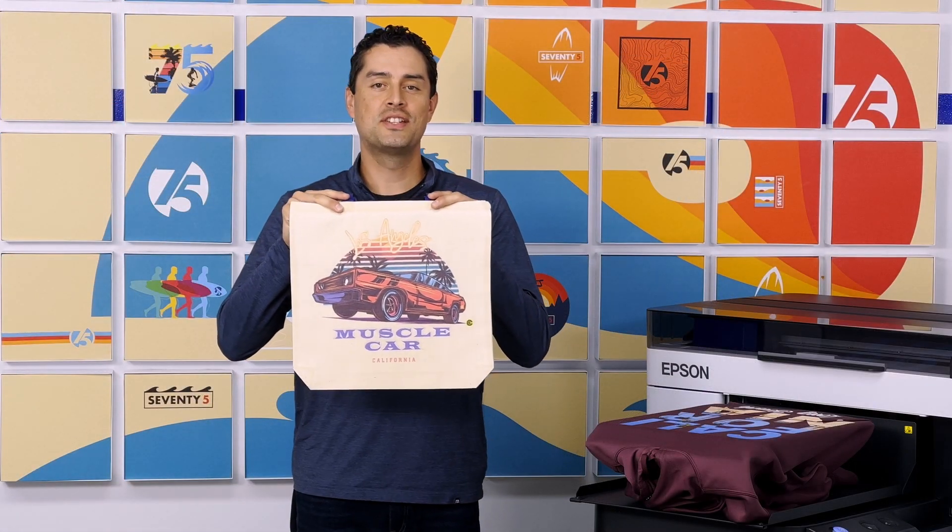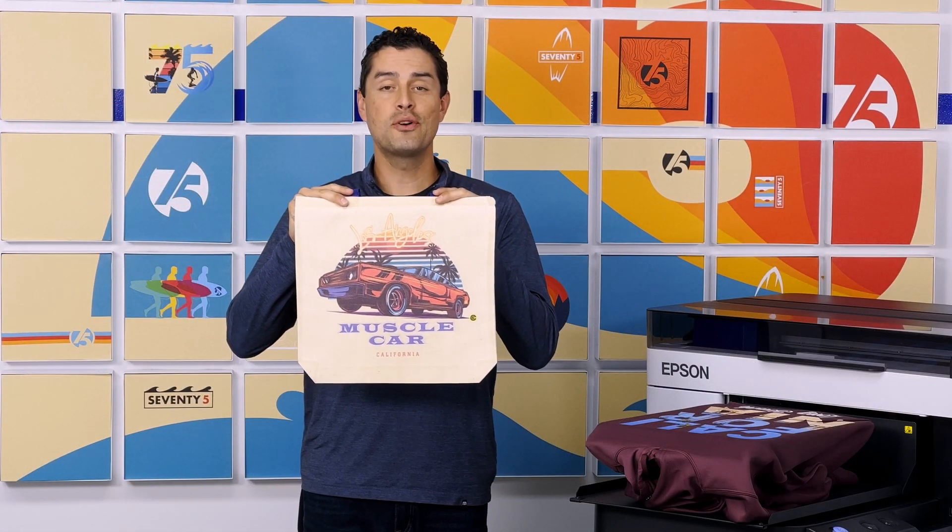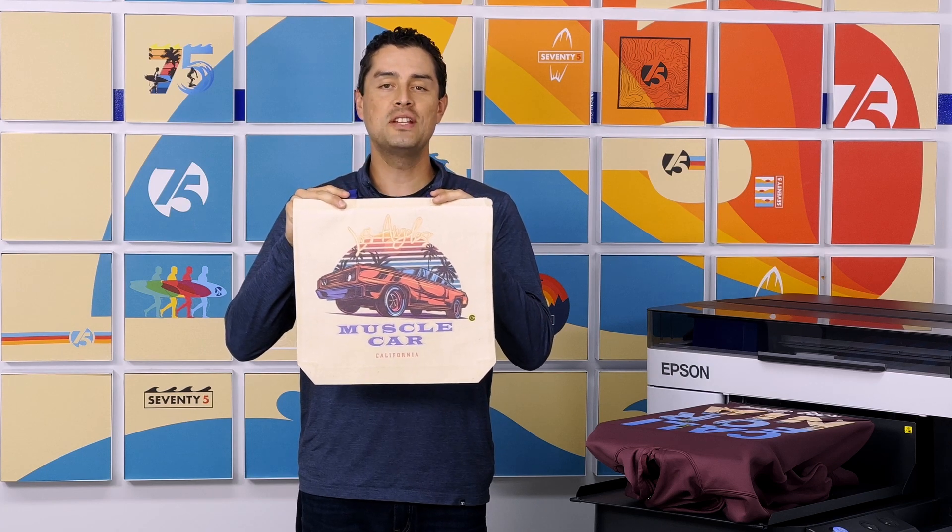And that's how easy it is to get a design onto a canvas tote bag using the Epson SureColor F2270.